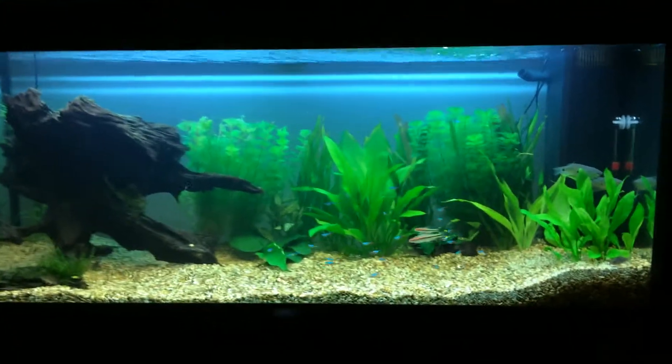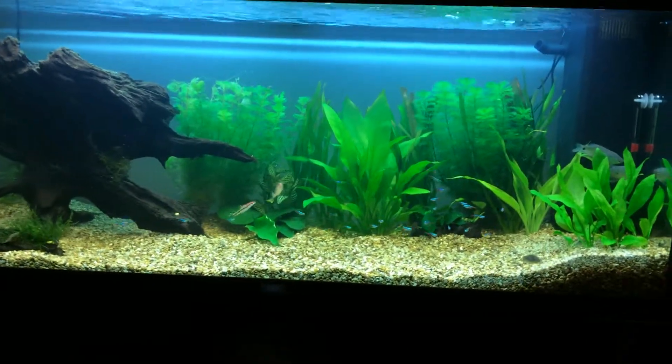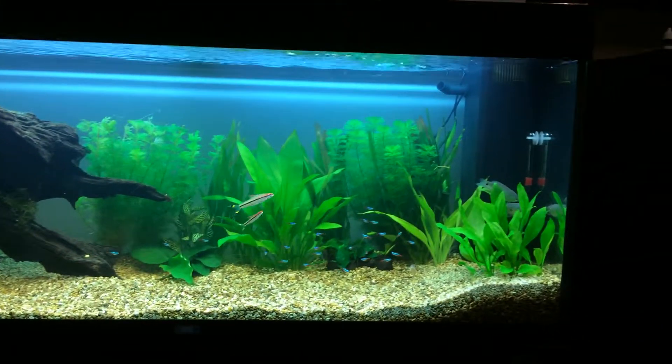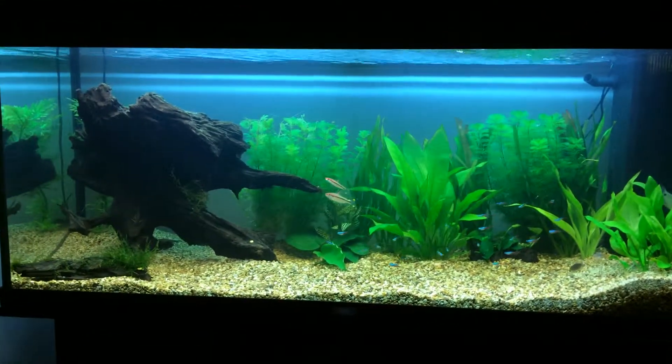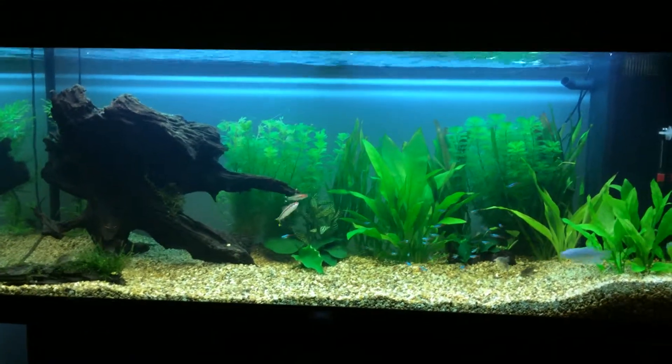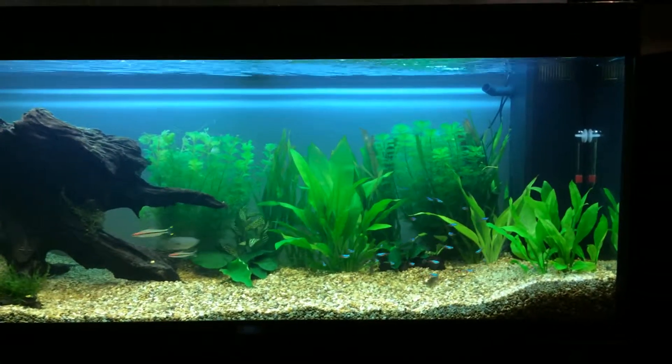Hey guys, what's happening, this is BH Aquatics. This is my first video, so I thought I'd just do a little update on my tank to show you where I'm at. I'm six weeks in. It's a 240 liter tank, which is I think 55 US gallons, maybe 60, I'm not sure.